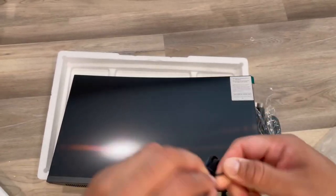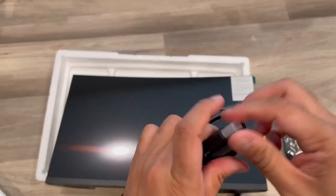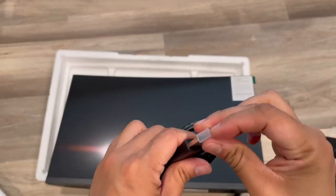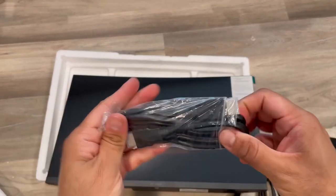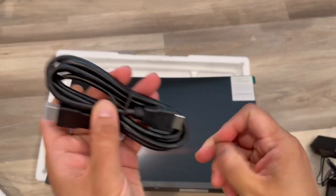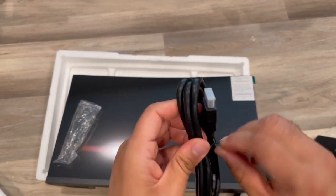This is the power adapter for the monitor. This is the DisplayPort cable, so whether you want to use DisplayPort or HDMI is up to you — both cables are provided.